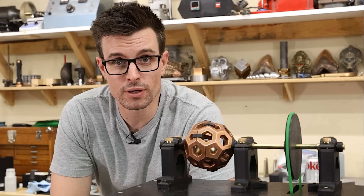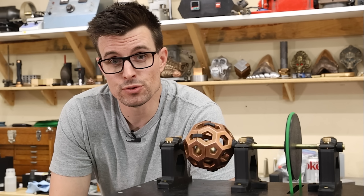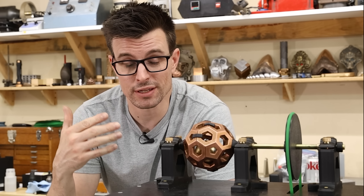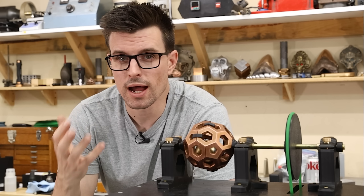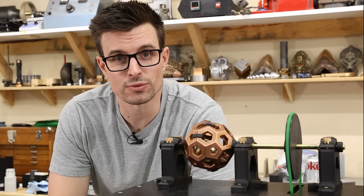That's going to do it for this video. Unfortunately, I wasn't able to get it to float perfectly, but I am really happy with the results. If you enjoyed the video, let me know what you think in the comments, and if you have any suggestions on how I can improve upon this, then let me know. I'm not sure I'm going to revisit it, but who knows. Anyway, thanks for watching, and I'll see you in the next one.